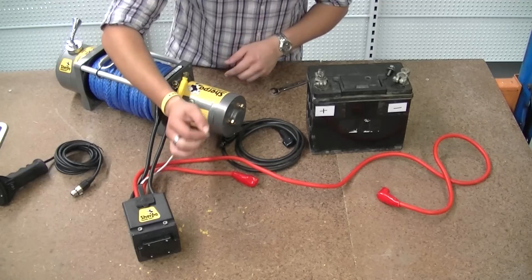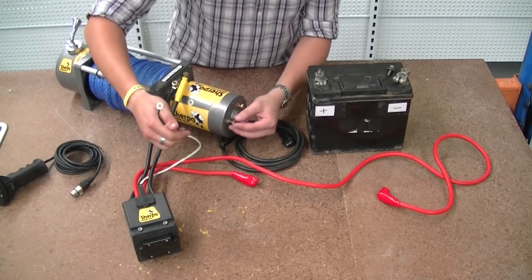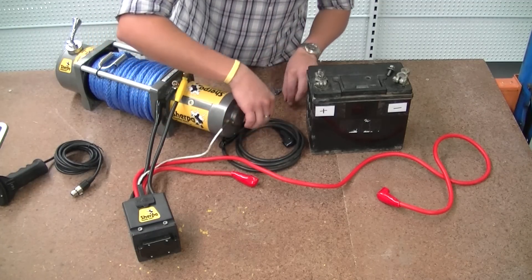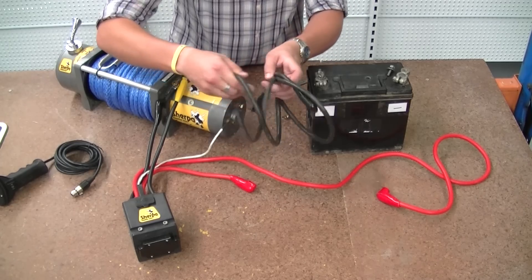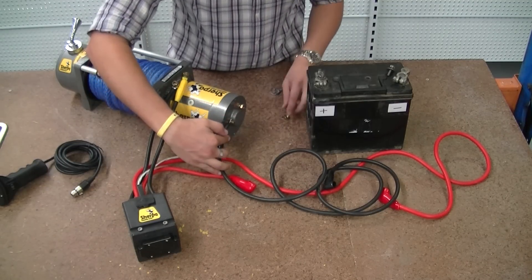Now we've got this little wire — this is our earthing wire for our control box. This nut here is going to be our earth for the others. So we pull that off and can pop that on. We're not going to put that on straight away though; we're going to grab our black earth wire and that's going to go on there as well.